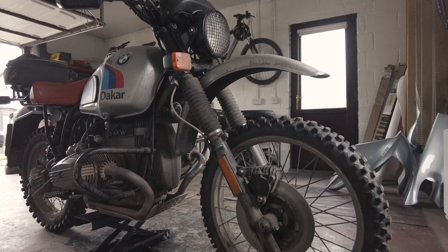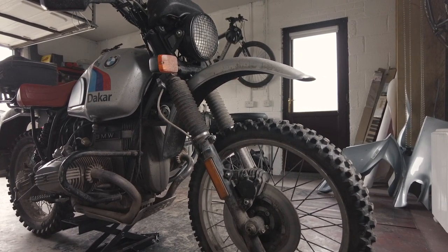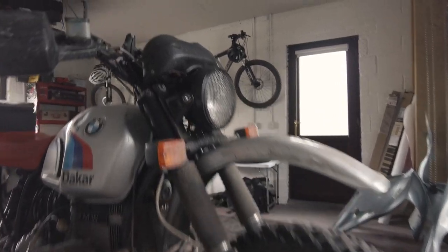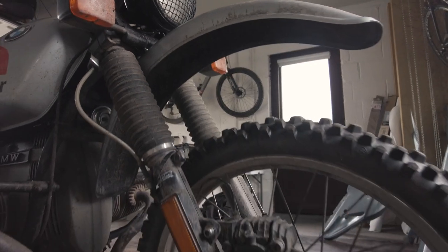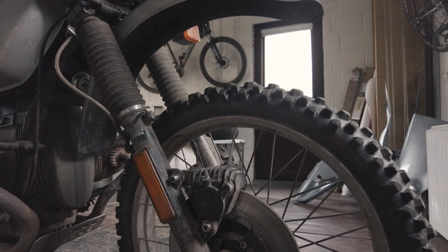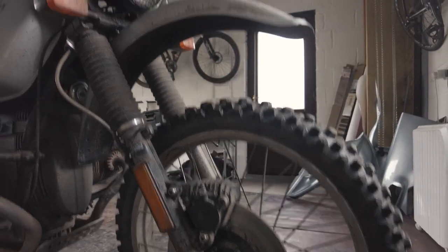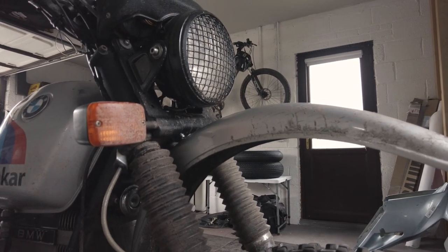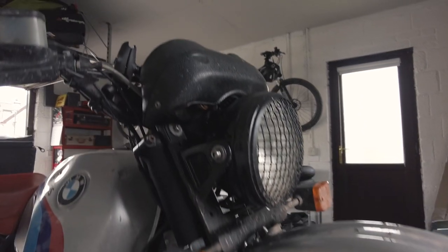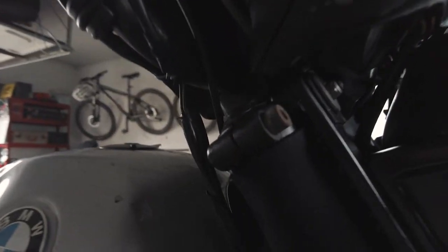You can't just change the forks because they are a different size to the ST ones, so you have to change the triple clamps at the top. You also have to go for a different front wheel because there's different spacing, a different caliper, and a different brake disc — so pretty much the whole lot has to come off. The standard GS mudguard will fit, and to get the headlight surround to fit you have to make some little brackets, which aren't exactly difficult to make.